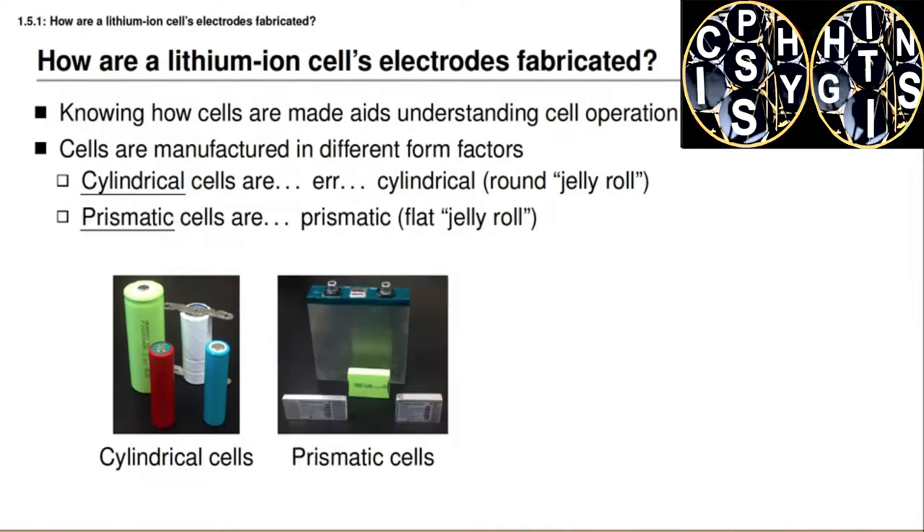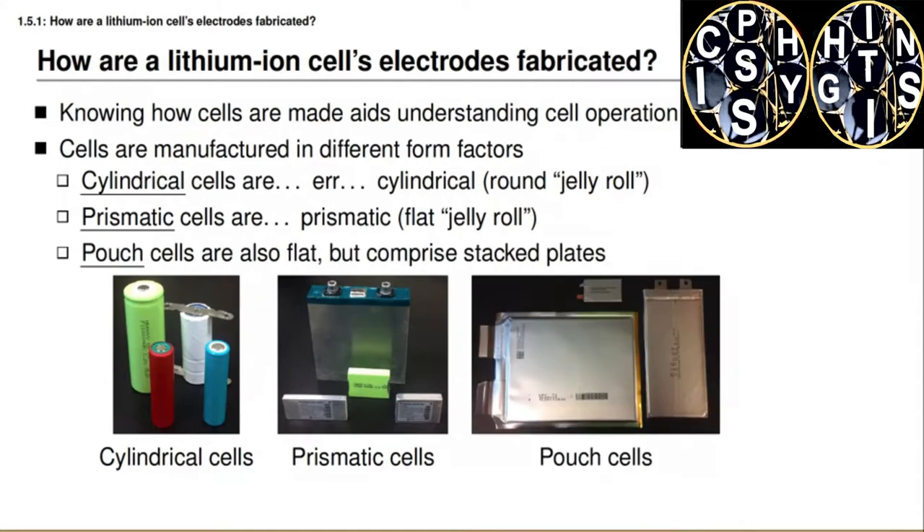The second photo shows some prismatic cells, which are packaged in a rectangular container, and these are formed by wrapping electrodes again in a jelly roll, but in a flatter, longer jelly roll instead. Pouch cells are also flat, but instead of having an internal wrapped or spiral structure, they comprise electrode plates stacked on top of each other.